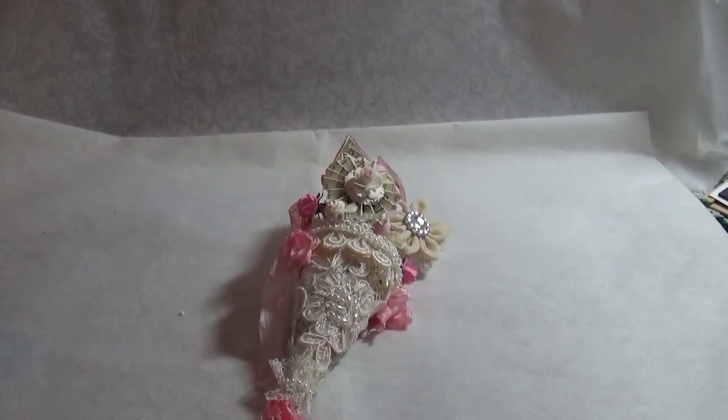Hi everyone, it's Becky. I just have a little project to share with you guys. I'm a guest designer for Lori Moore with her 2015 challenges. There's a Facebook group and I'll post a link to it below.